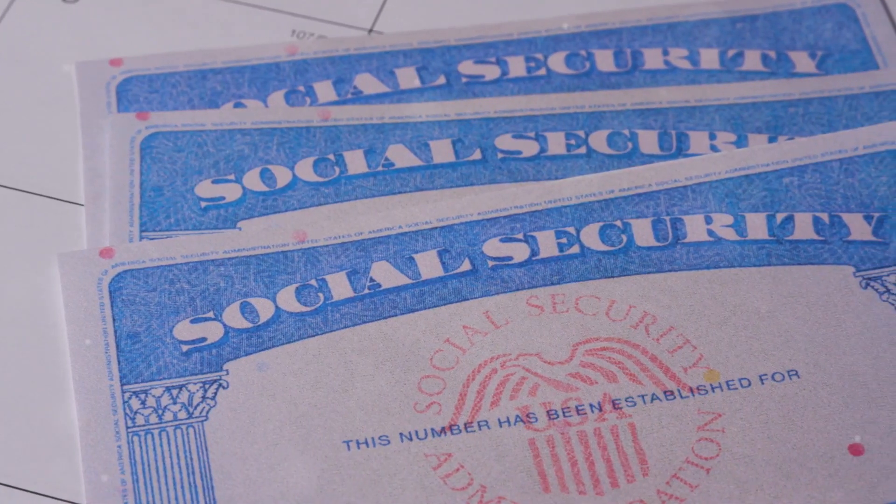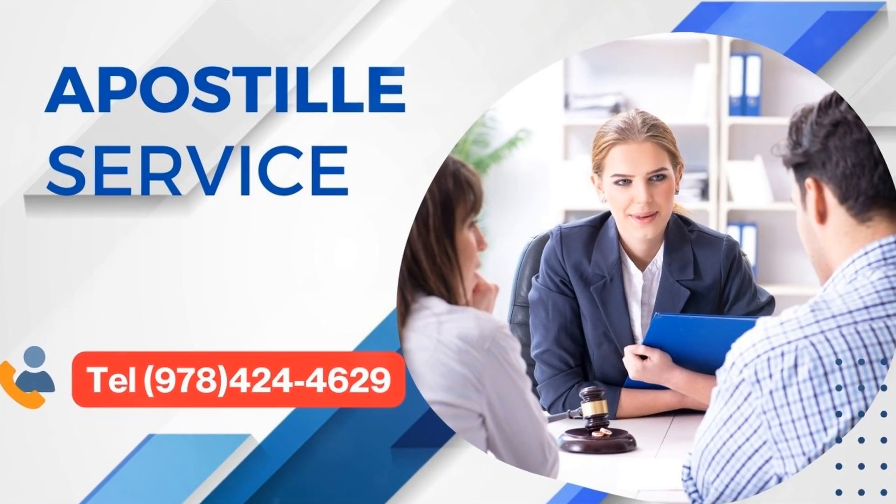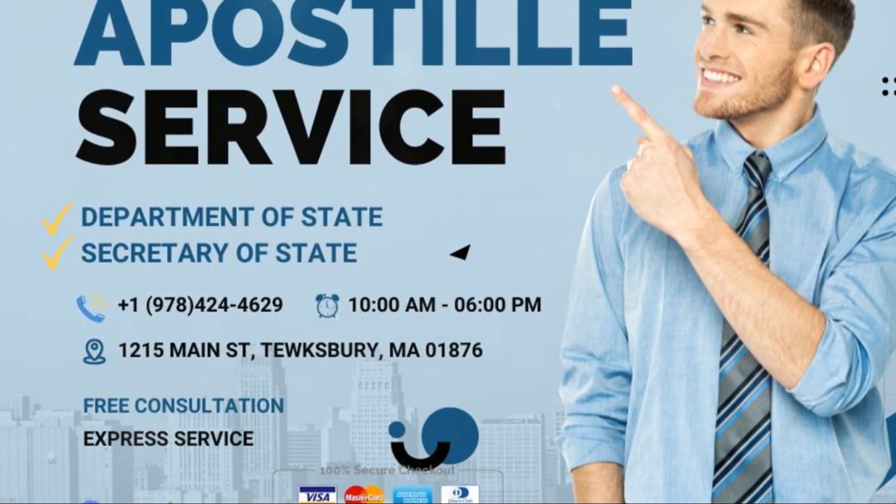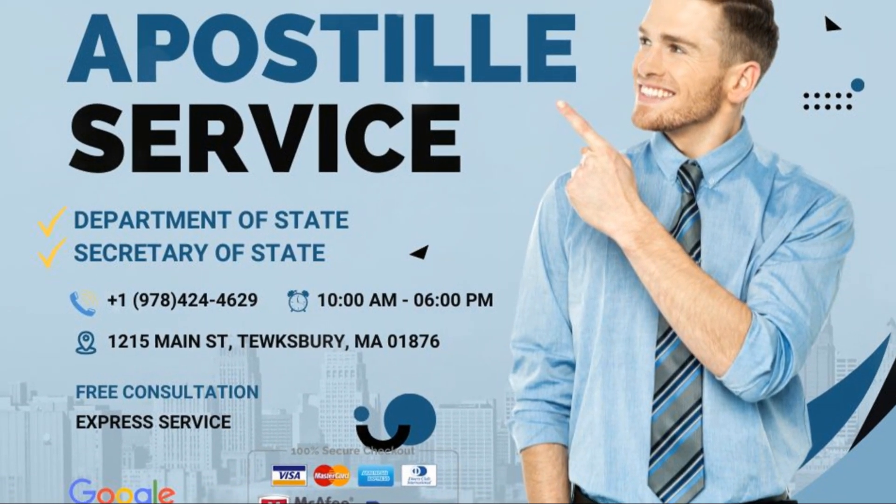You need to hear this if you're dealing with social security documents. Trust me, you don't want to DIY this. Apostilledepot.com is your go-to for fast, reliable apostille services.